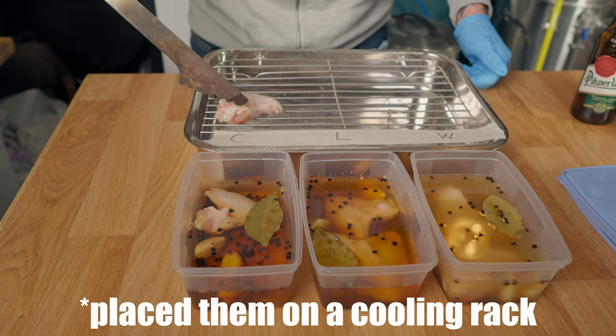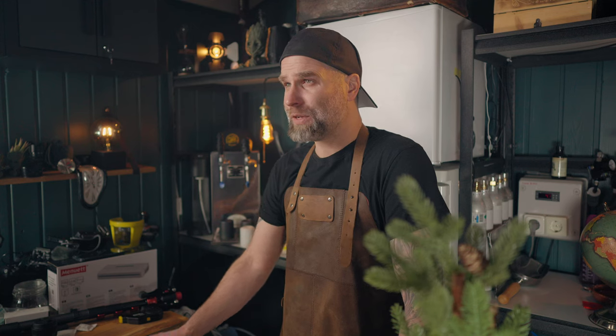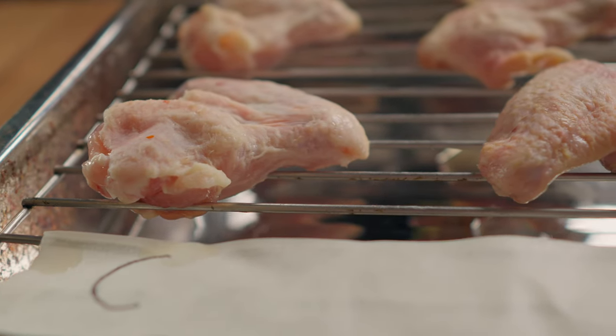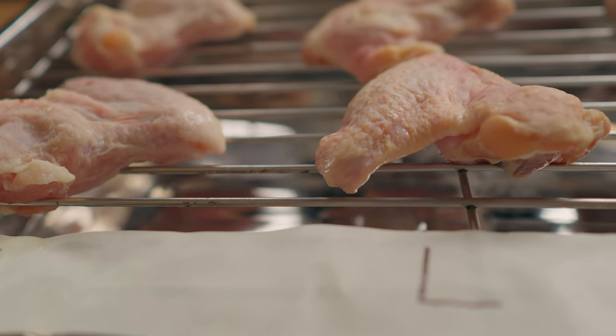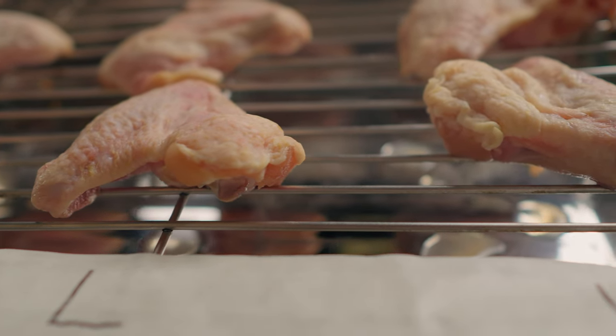Then I soaked the chicken wings overnight. Early next morning I took them out and rested them in my fridge to dry out. It was interesting to see the different colors, especially when they dried up. The lager were a bit brownish, the water-based were a bit pinkish, and the wheat a little bit more on the yellow side.